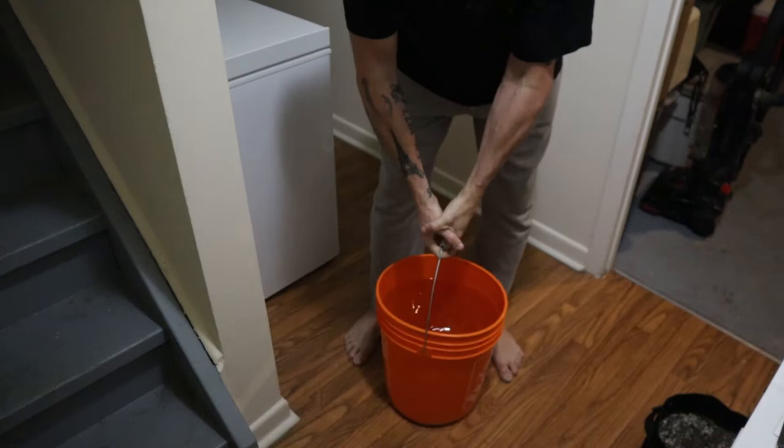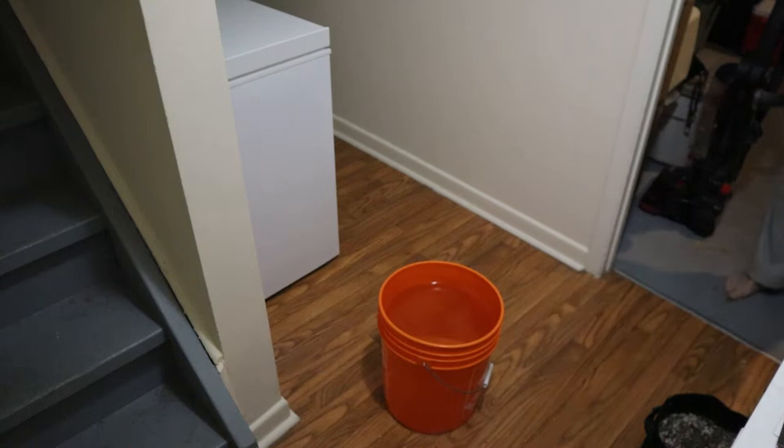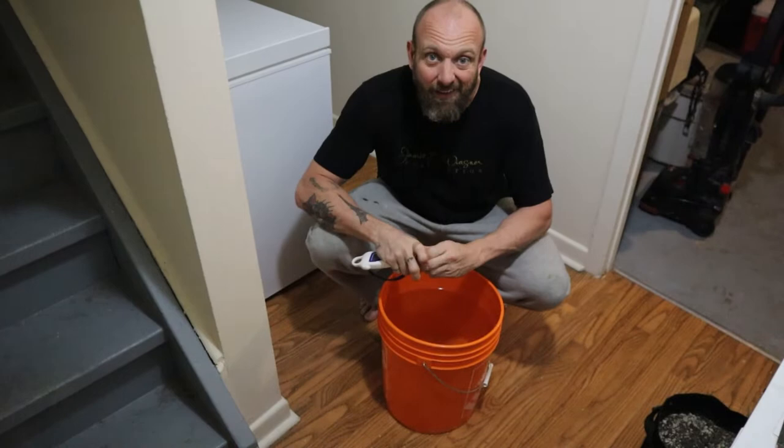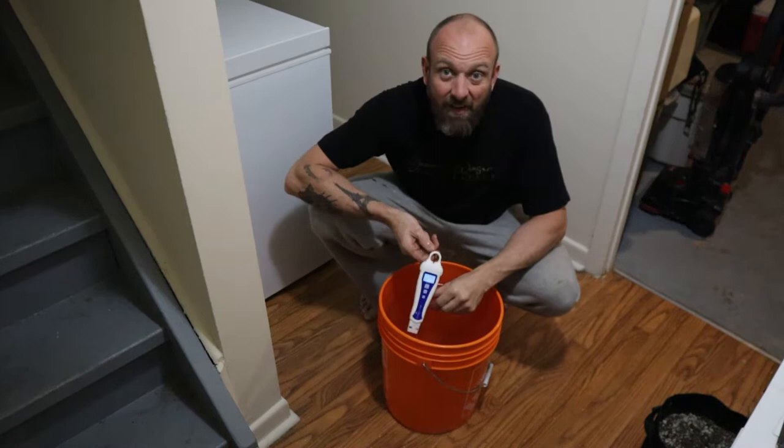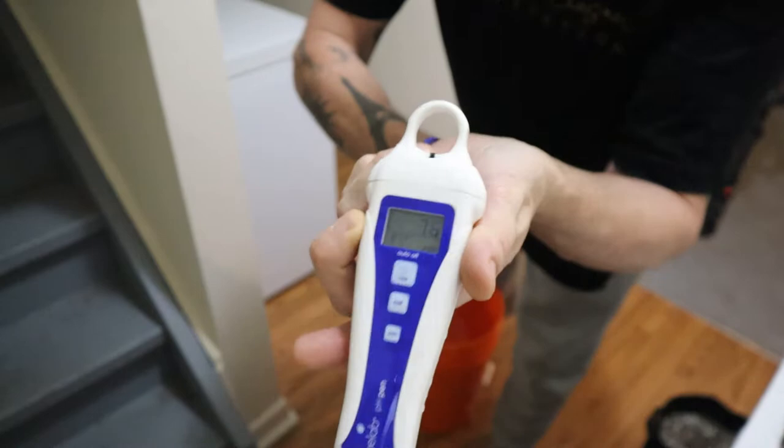We're going to make a flowering tea. If you saw my last video, we switched everything over into flower. In order to reawaken all the microbacterial life in my soil, I like to make a tea and brew it up — it's kind of like an instant dose full of microbes. When you're growing organically, it's important to feed your microbes and keep the soil going.